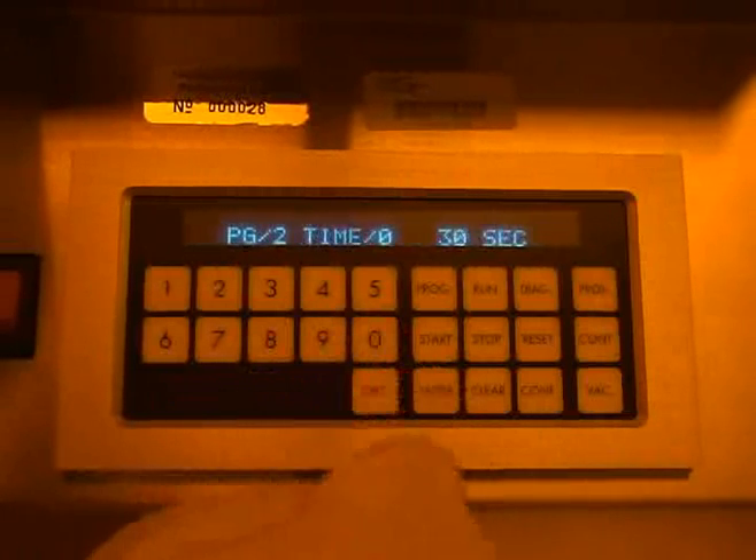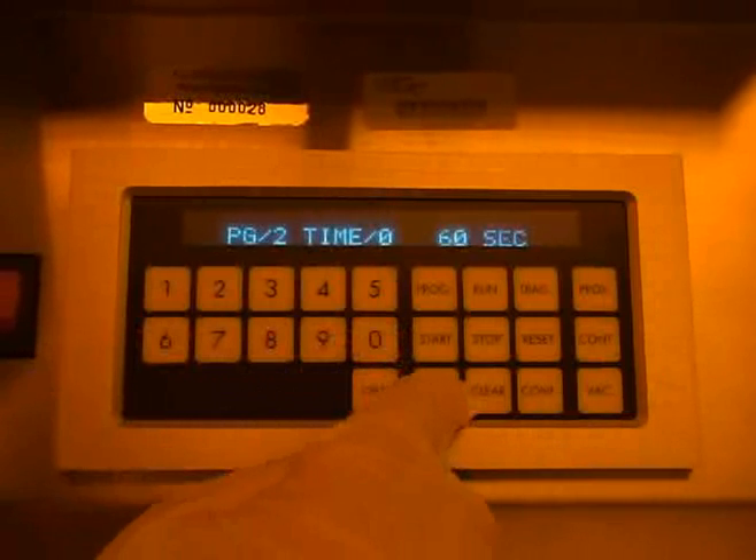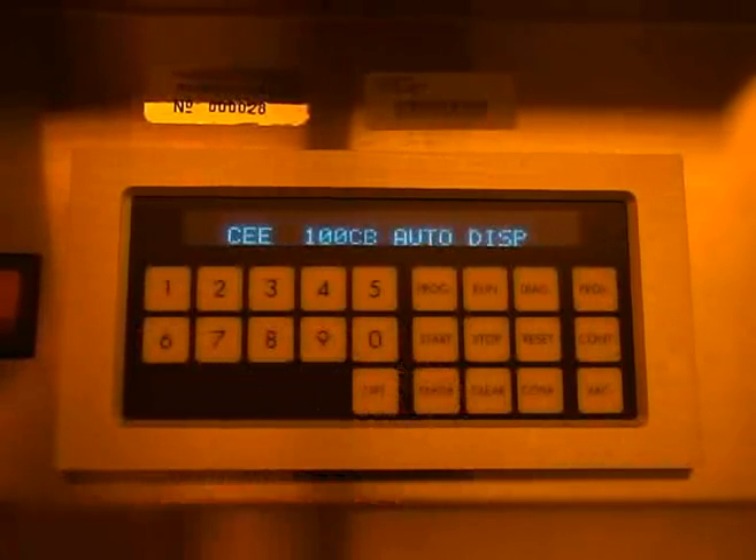The display will then show your selected program and time 0. Enter the spin time, which includes the ramp and final spin time, and then press enter. You can continue to program set points for multiple steps.